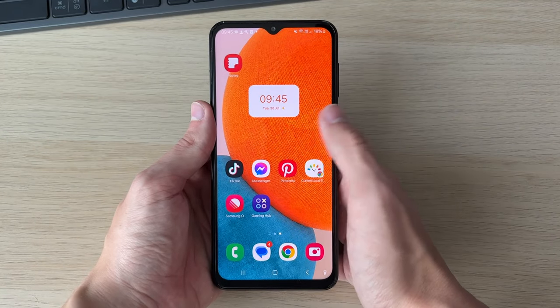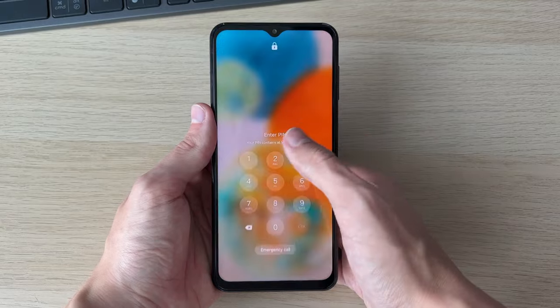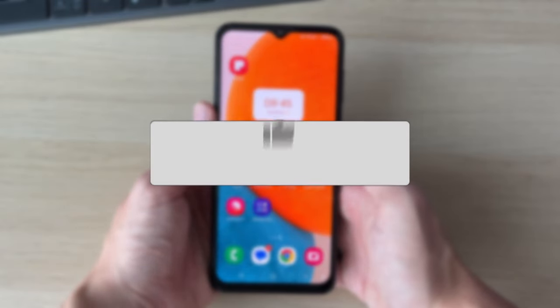We'll guide you through how to double tap to turn off your screen and also turn on your screen on a Samsung phone. If you find this useful then please consider subscribing and liking the video.